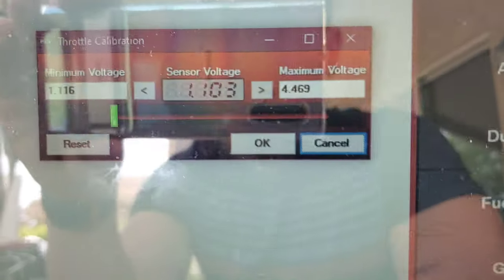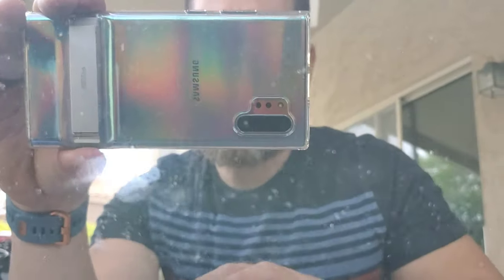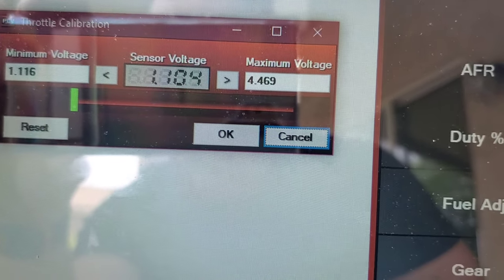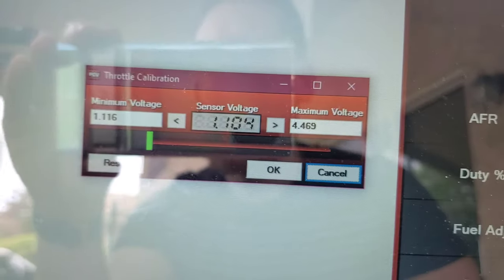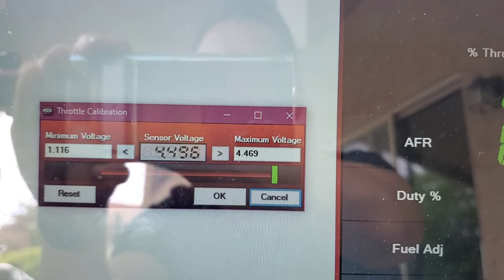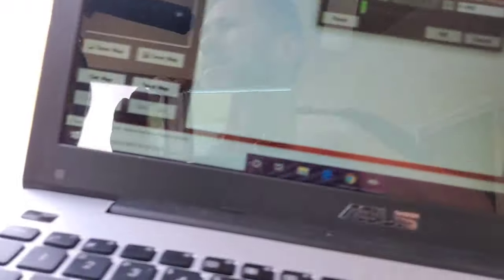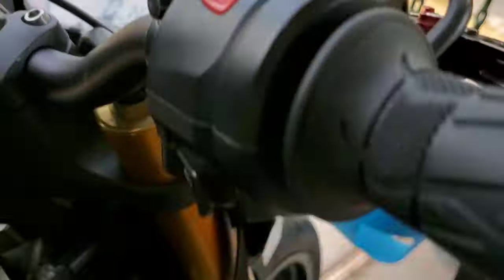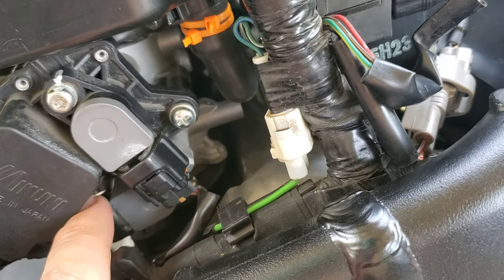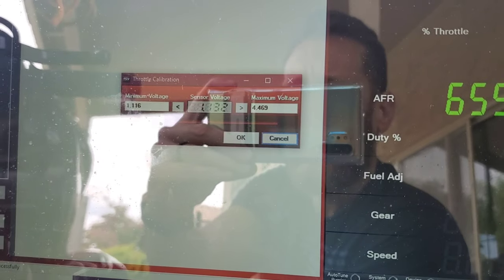Before, the voltage was around 1.09. I'm checking wide open throttle now — 4.49, which is great — and closed throttle is back at 1.09. It was showing a little bit high before so I'm going to aim for about 1.1. I'm now getting 1.15 and then 1.13.